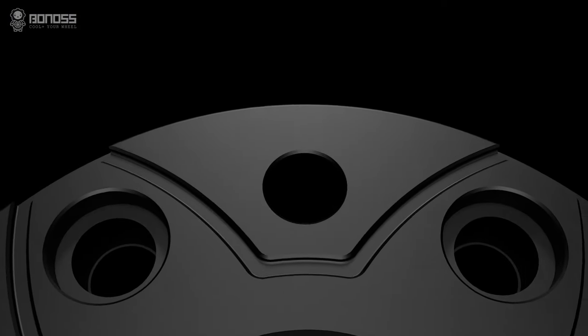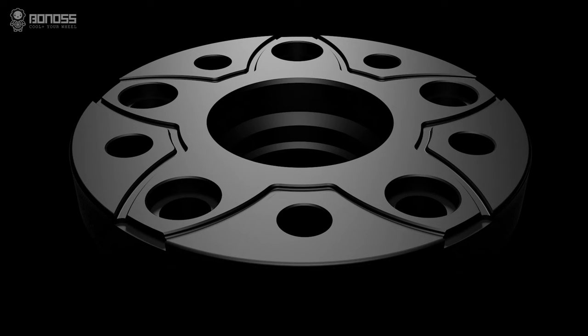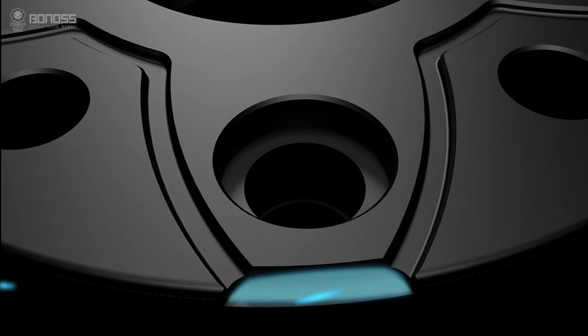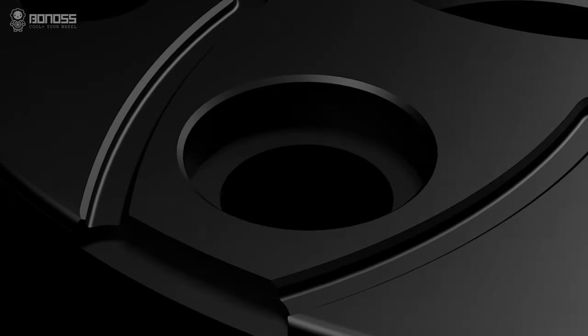The special design of this Bonus air-cooling wheel spacer is the petal-shaped groove on the back. Because of the rotation of the spacer, external cold air flows efficiently inside the spacer, and as cold air flows through, the heat of the braking system is taken away, thereby achieving the effect of air cooling.